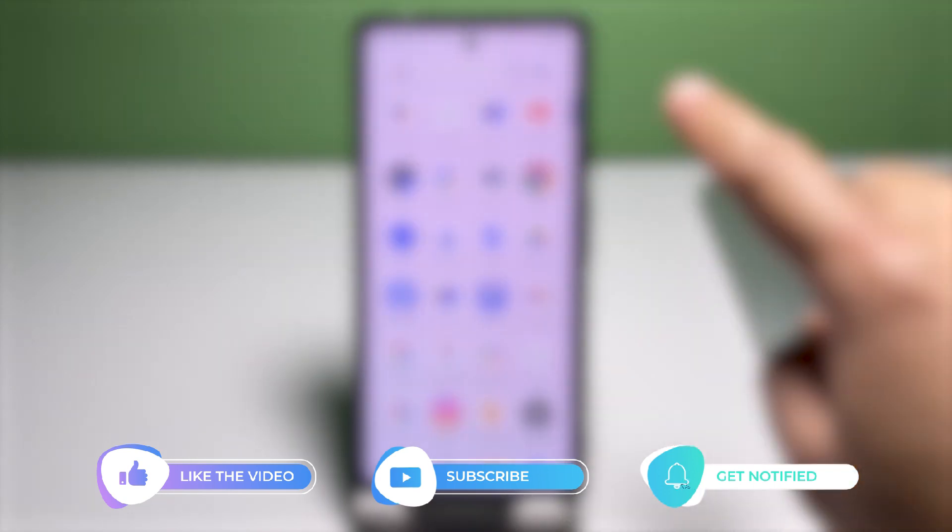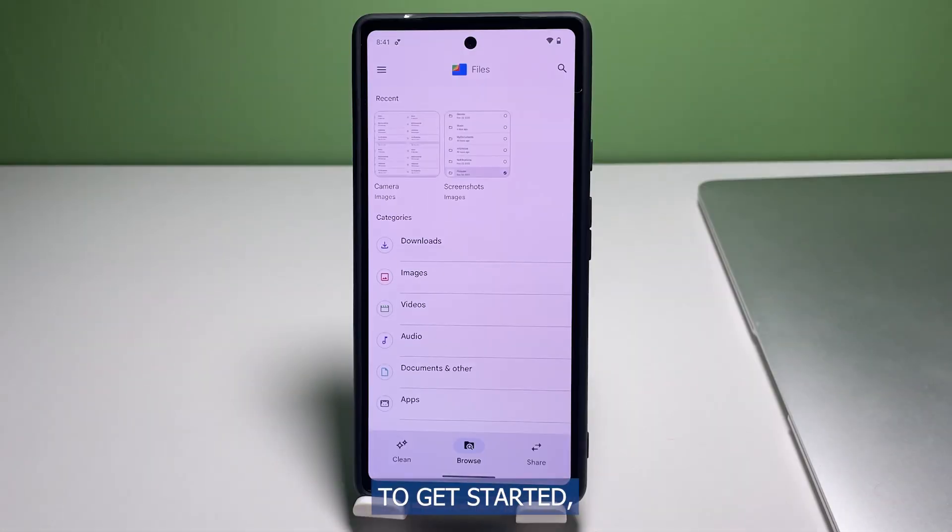Please like and share this video so that it will reach other viewers who might also be needing this content. Now let's get back to our main topic.